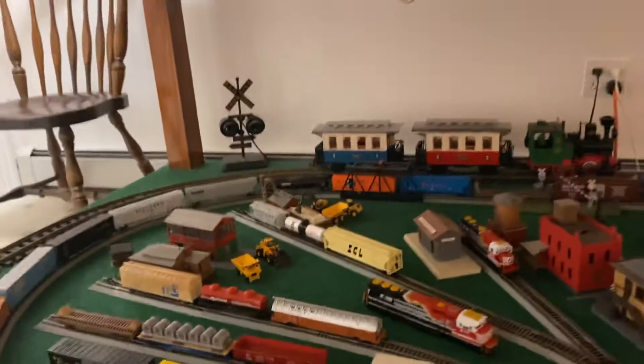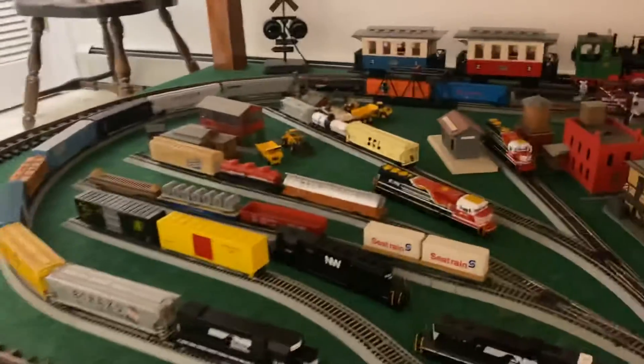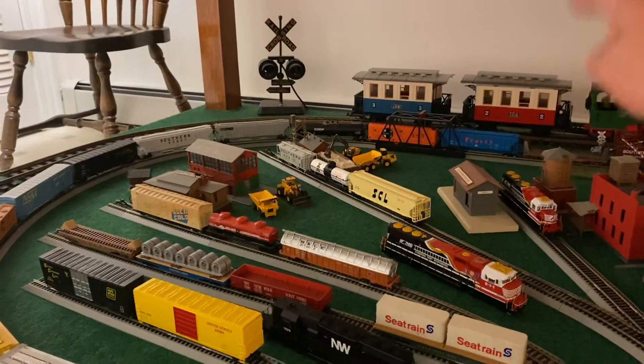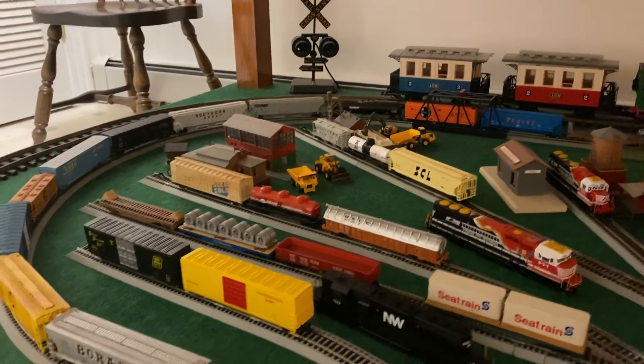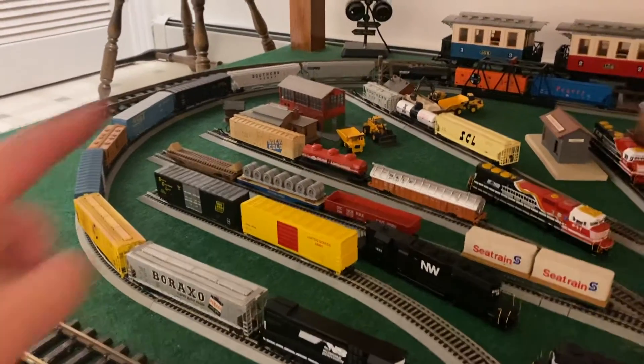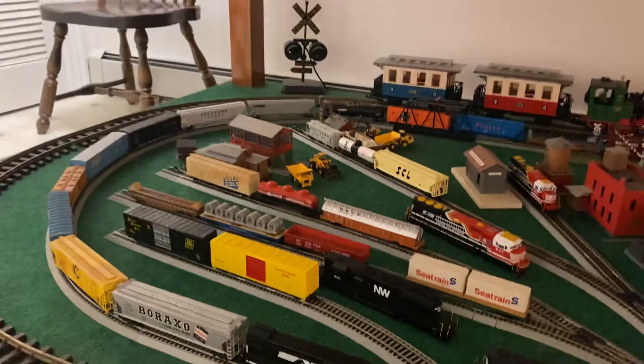There aren't many plastic wheels left on the Roland stock. The Santa Fe box refrigerator car has plastic wheels, and so does the Barakso car — both of which are in really good shape. Even the Cooks Tanker has plastic wheels.